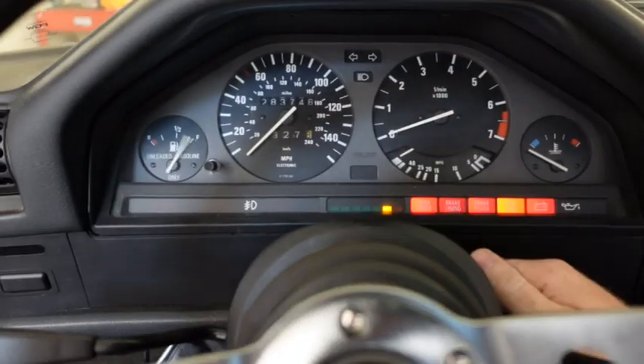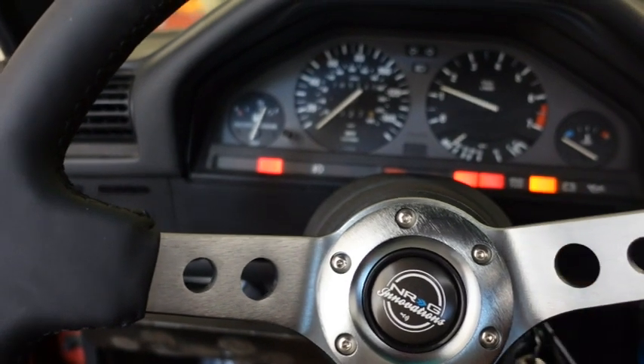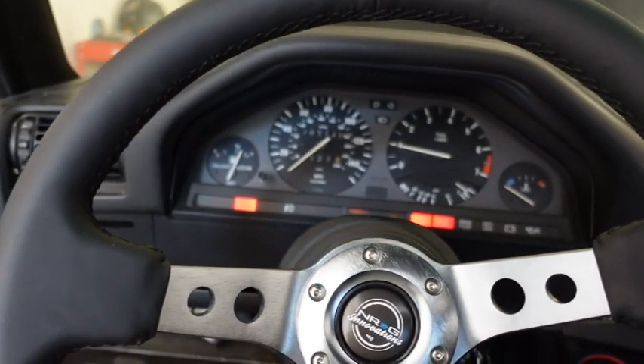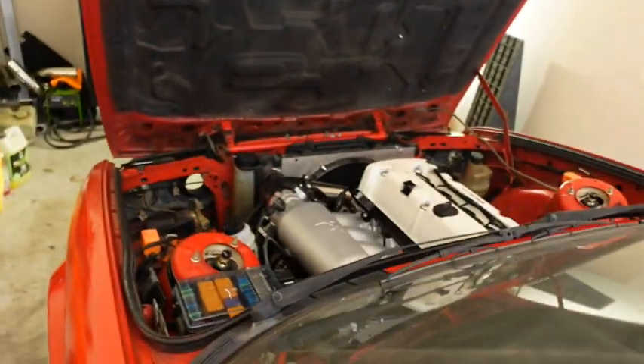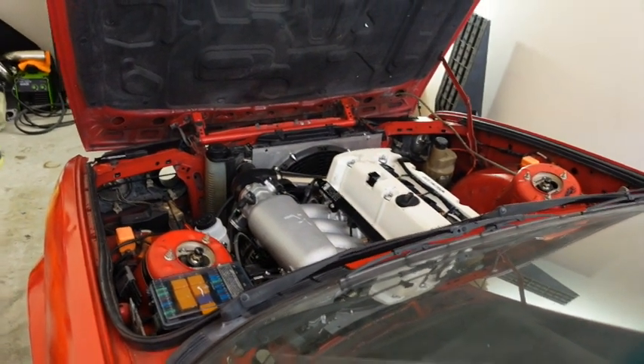We got it working and found out the E30 is running super rich — it's running at 0.7 lambda and it's not even hitting the 8.8 that we are trying to target. So that is an issue. I was able to get the car running a little bit better here, but let's see how it sounds currently. You guys can hopefully hear just still the rough idle, and I'm hoping that this wideband sensor is able to fix that.